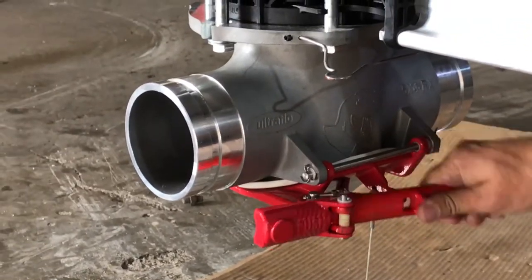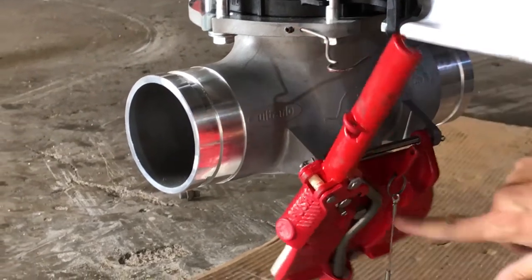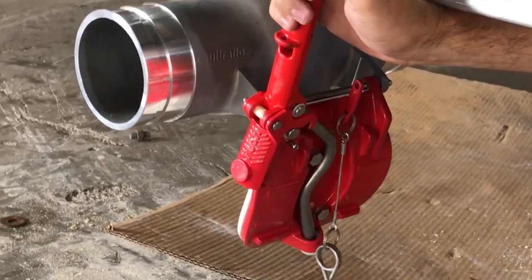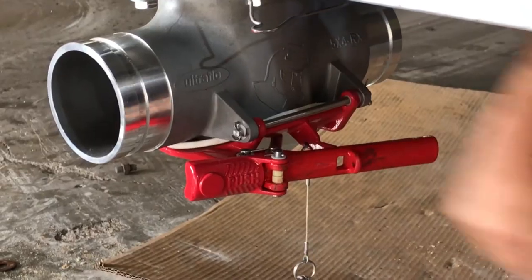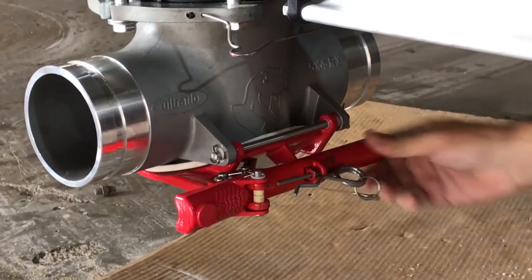Then we noticed we no longer had to push the safety part of the handle — a feature designed to prevent accidental opening of the tee. As you can see, by the time we finished our testing, the handle had developed more slop and was getting extremely hard to close.